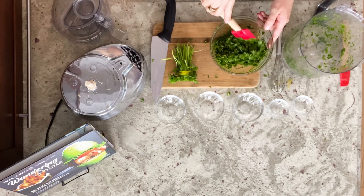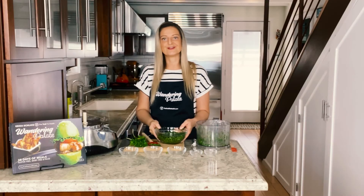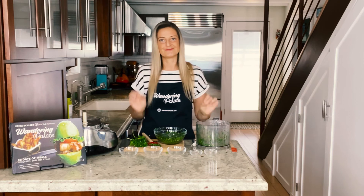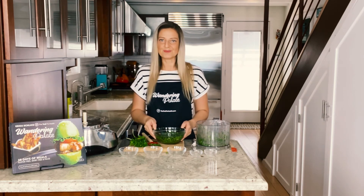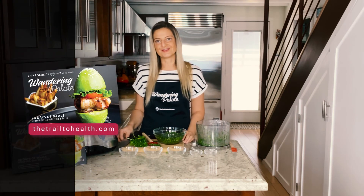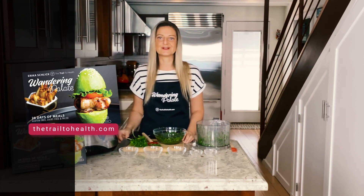That is it — our sauce is ready and combined. You can make it a little runnier if you want, or leave it like this. This is gonna be your favorite sauce every time you grill some meat. I put it on everything, so I hope you enjoy it! My recipe can be found on my blog TheTrailToHealth.com, and you can also find other healthy and delicious recipes in my cookbook Wandering Palette, available on my website and Amazon as well.